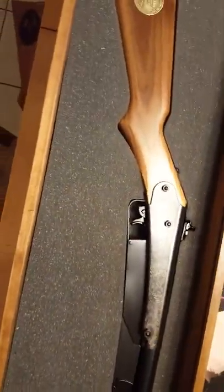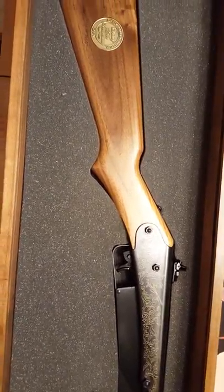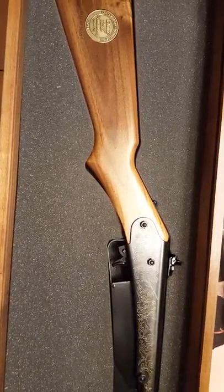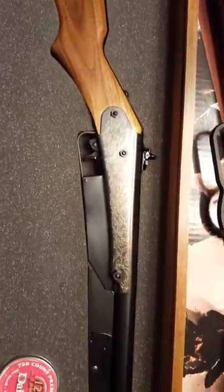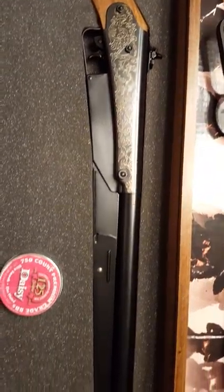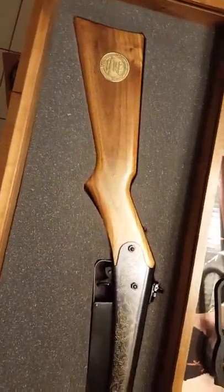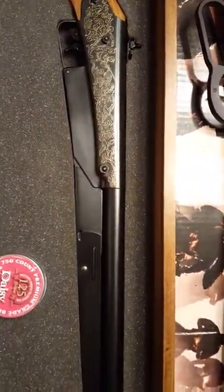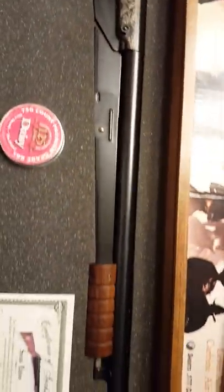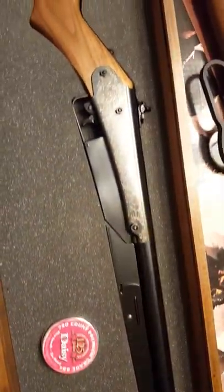The original Model 25 came in a couple of variants, as far as I know — a gentleman told me that at an air gun show I was attending years back. According to Daisy, they tried to reproduce this Model 25 as close as they could to the original. It even has a blued finish rather than the painted finish you'd get buying one at a big box store.